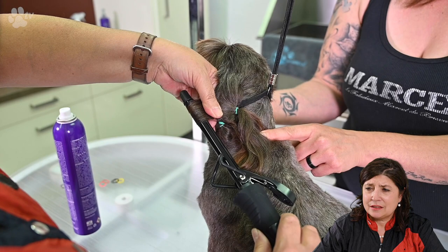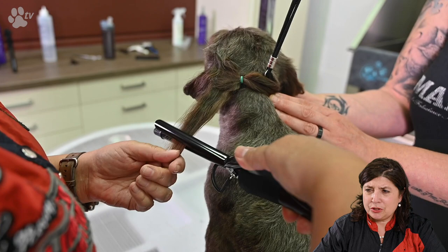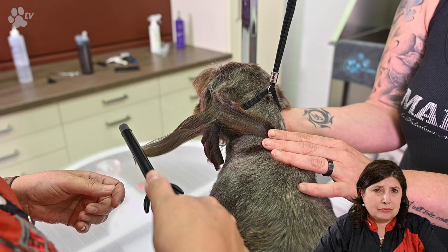Again two sprays, a few brushes, and now we're curling the other way, other direction. We are holding the finger against the skin because we don't want to touch the dog's ear with the curling wand, so each time I'm holding the skin.